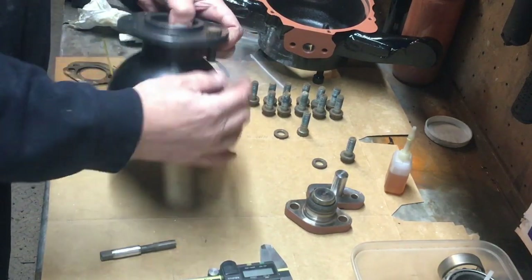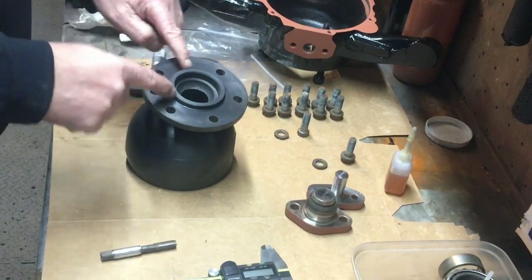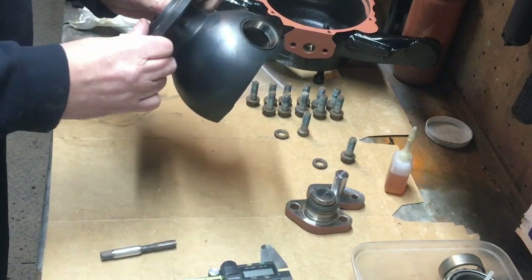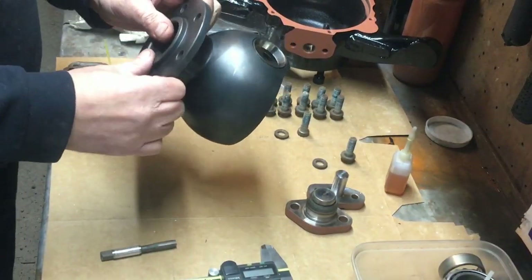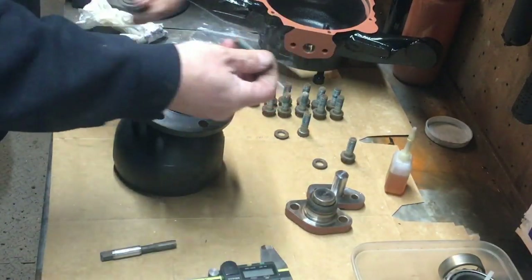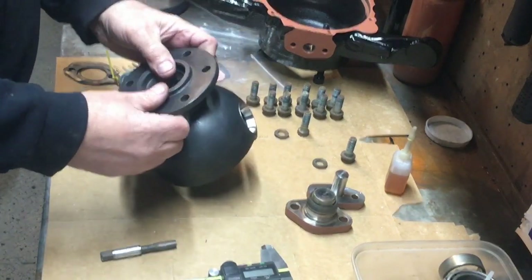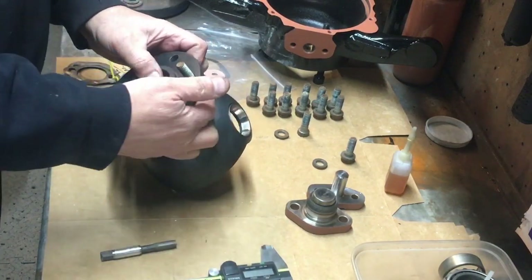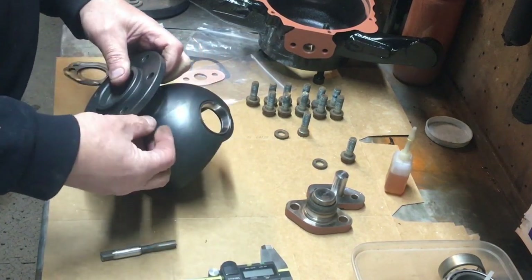There's the dowel bolt — that will actually fit in any hole, but the trouble is you can see that when it's in the wrong hole it's got a lot more play than when it's in the correct dowelled hole. This spigot is giving you your alignment — this bolt gives you radial alignment to make sure your kingpin inclination and caster are all corrected. So if you just throw it back together not knowing about these dowel bolts, you could have a small but real amount of error.